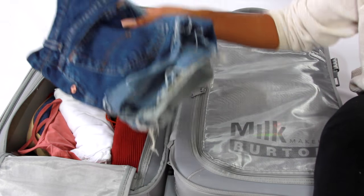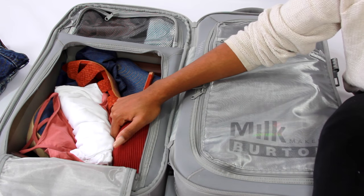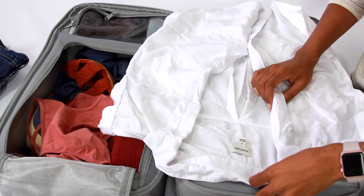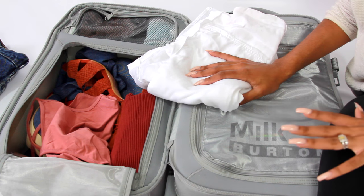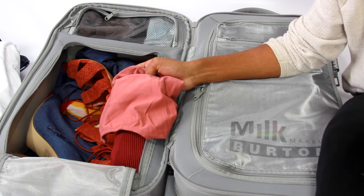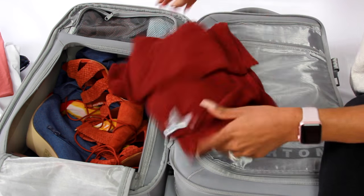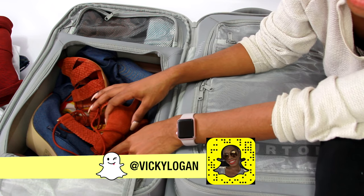I have two pairs of denim shorts in here. Another tip: roll up your clothes instead of folding them — rolling gives you a little more space. I have a button-down shirt from Nordstrom Rack. No matter where I'm going, always have a button-down and denim with you. I was going to Texas and it's 100 degrees, so I didn't bring jeans, but I'd recommend wearing jeans on the plane. I also have a dress in here that I wore on Sunday.